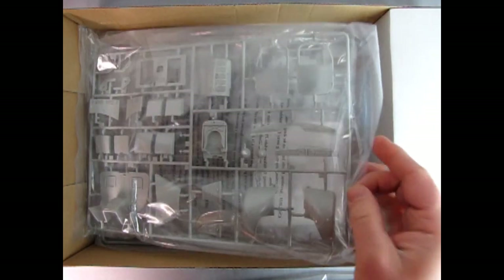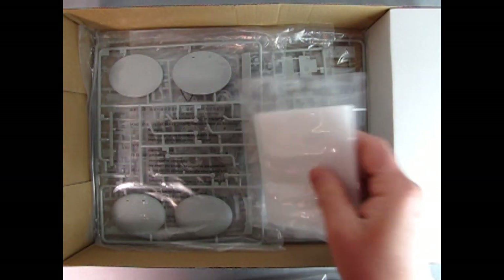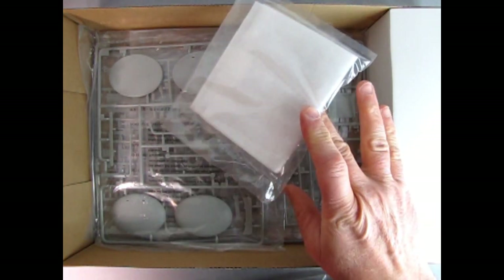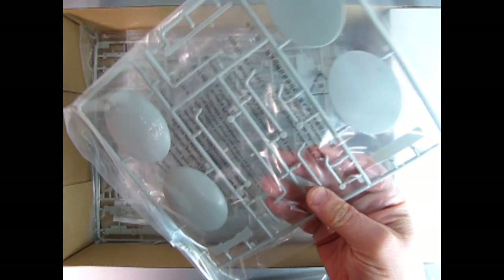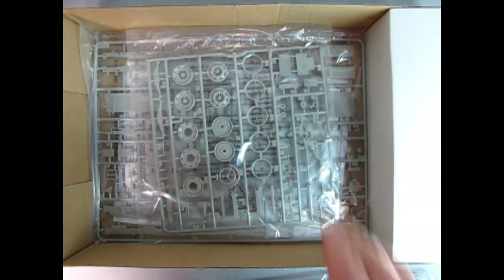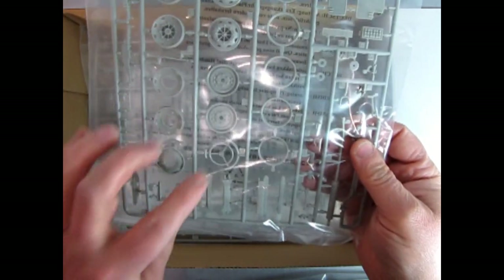Lots of detail in here — wow, this is a cool kit. Don't usually get Emhars on here. I believe this bag would be the glass. These look like the ends of the tanker. Oh look at the nice wheels and steering wheel — it's even got the steering wheel molded with a little guard around it. That's pretty cool.